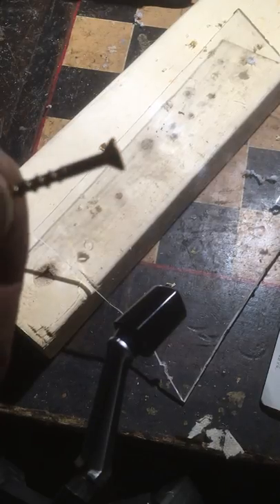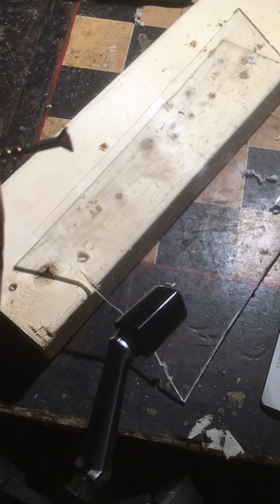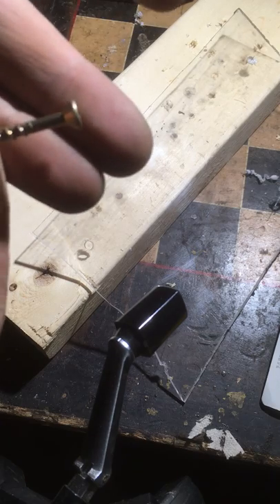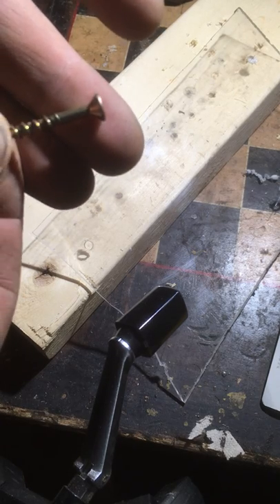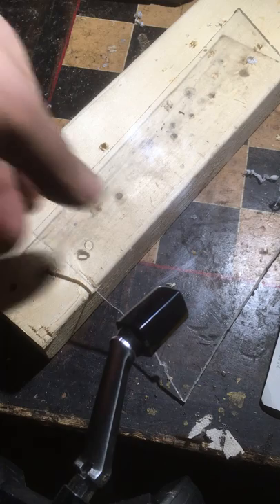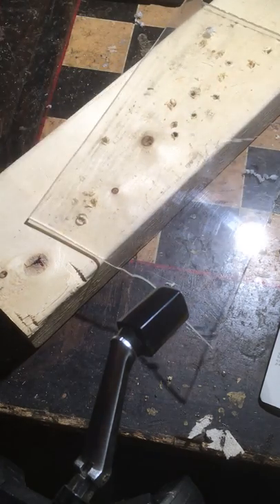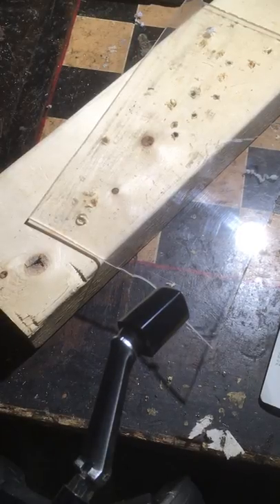I've got a countersunk screw here and I'm going to attempt to put it in through a piece of plexiglass, which is a very light and very strong type of plastic.